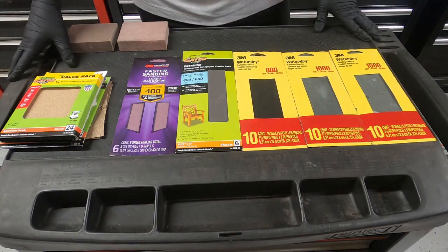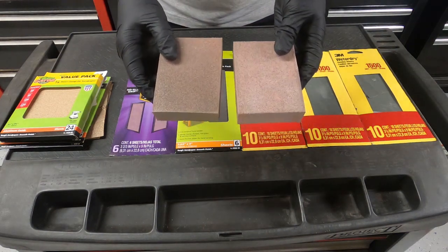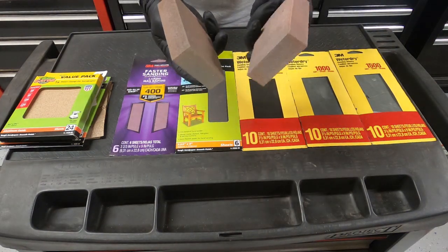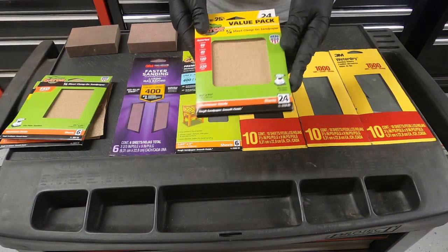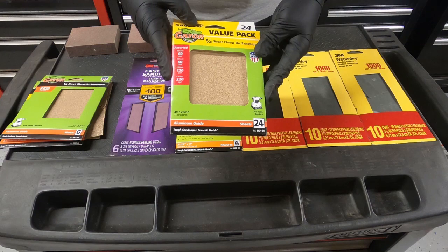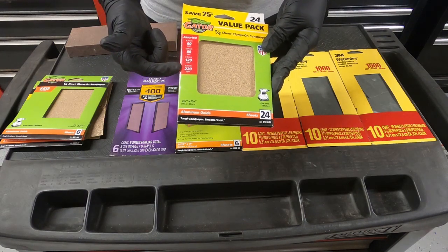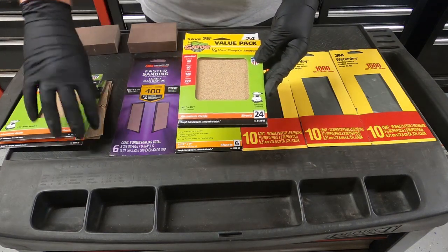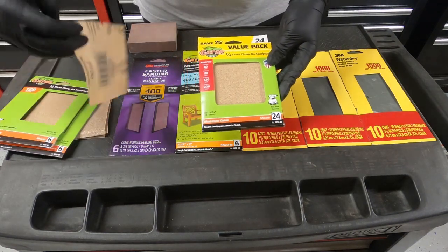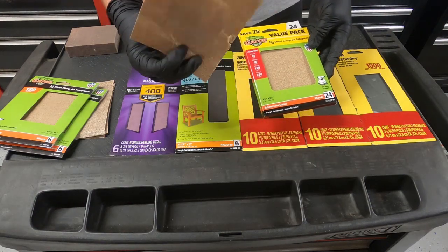I'm just going to show you some of the materials I used. These sponges right here are sanding sponges — they're really nice for getting into different areas that regular sandpaper can't because they're flexible. I use this value pack, and I start with an 80 or even a 100 grit sandpaper. These are the most crucial parts of sanding.